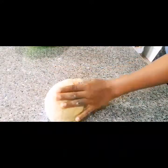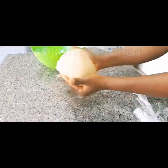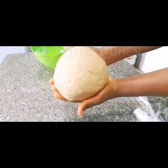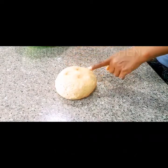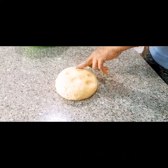Put the dough on a very clean surface and knead it together for 15 minutes to get a very smooth, soft dough. When you mix it properly, if you use your finger to press it, it's supposed to bounce back.